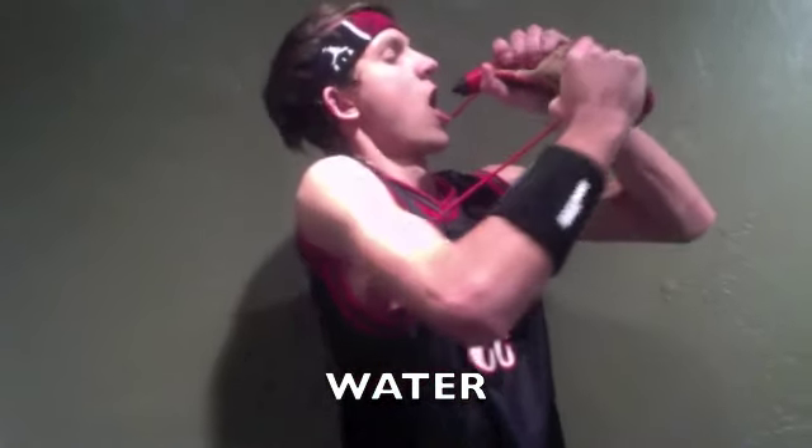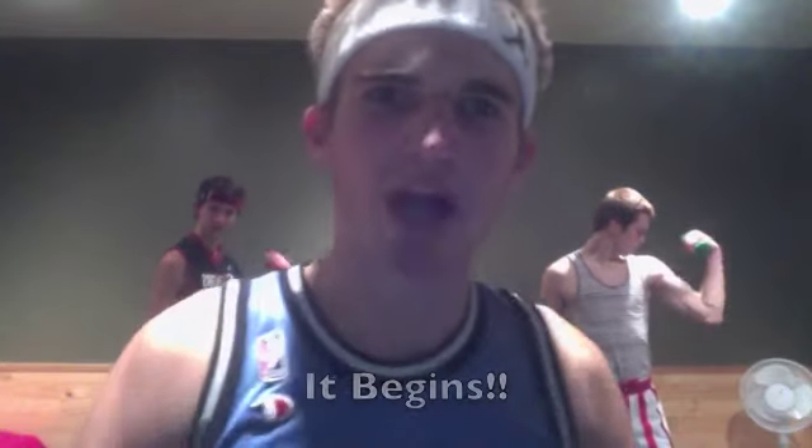Arms! Okay. Ready? Begin! What a break. Now the workout begins!